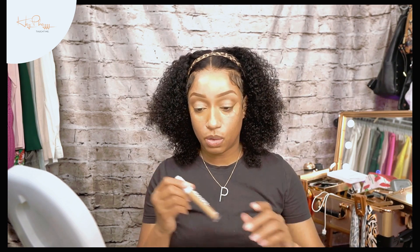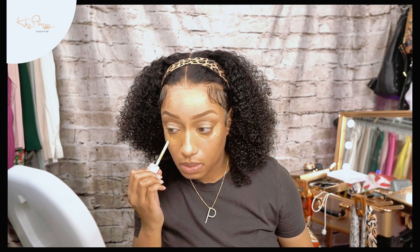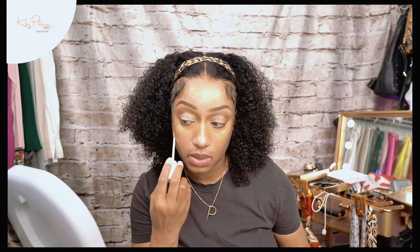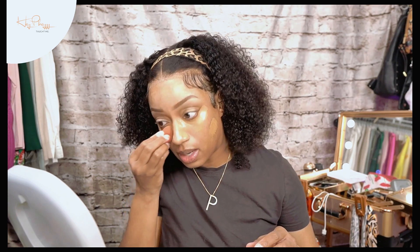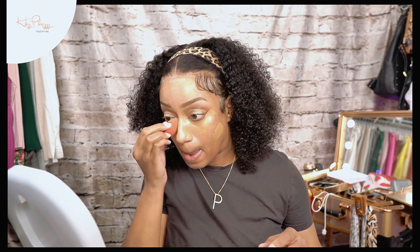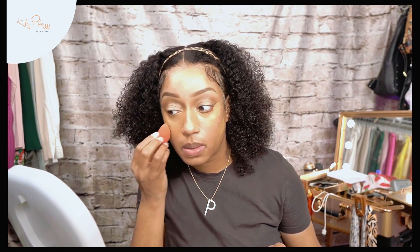So the first product I'm going to use is my Tarte Creaseless Concealer, and then I'm going to use the Black Opal in the middle of there — just for a little more coverage instead of highlight. I'm using the Black Opal to correct my dark spots. I'm dabbing my eye area very, very gently, doing kind of like a spackle motion so that my under eye doesn't crease.